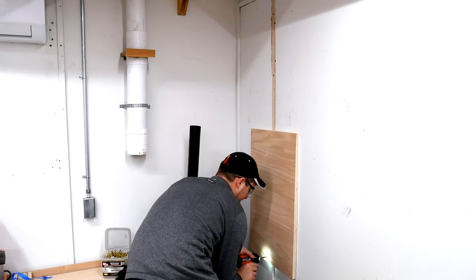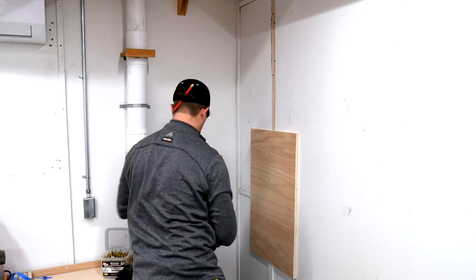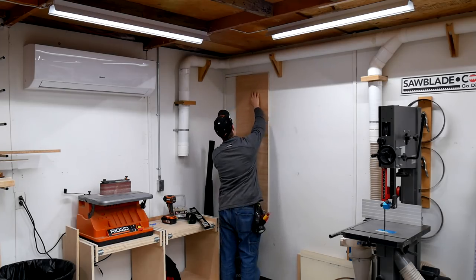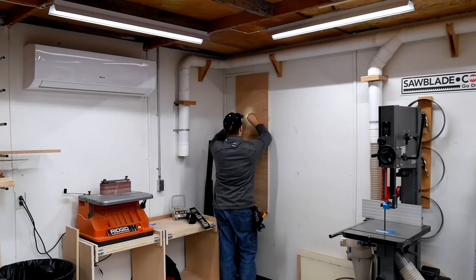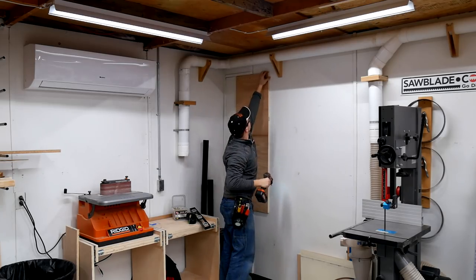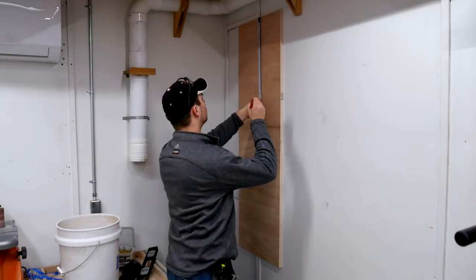The reel is made to mount against studs that are on 16 inch centers, but the studs in my shop are on a larger center than that. So I'm going to be mounting a three quarter inch piece of scrap plywood against the studs where I know I have a nice firm mounting point, and then I will mount the reel and the cyclone on this scrap board.